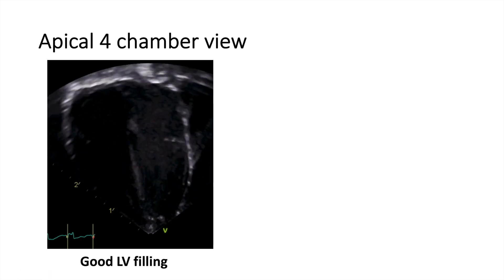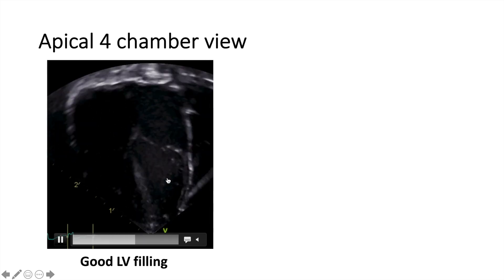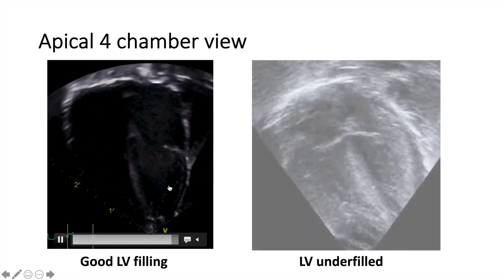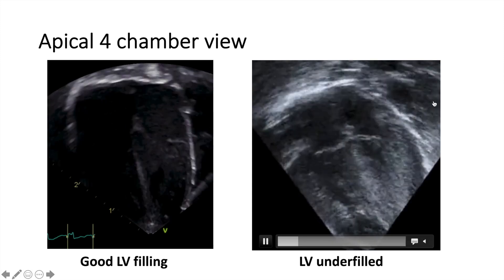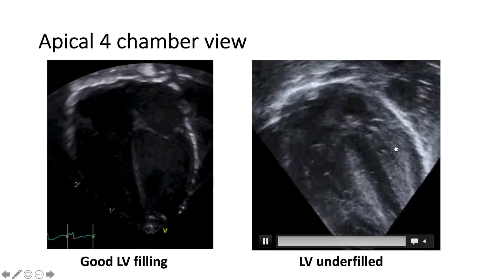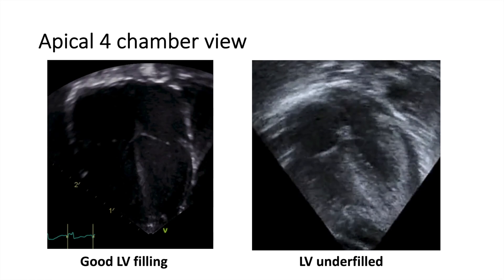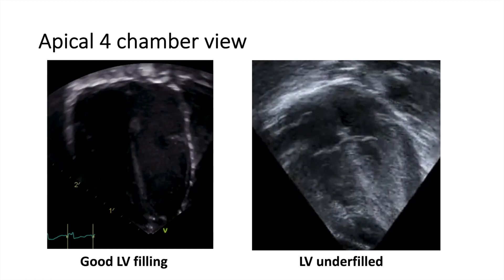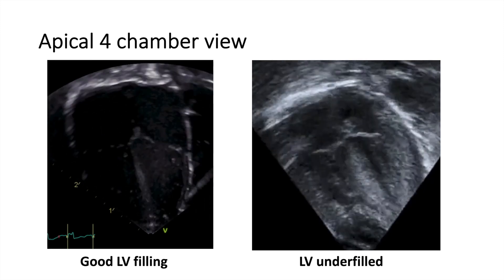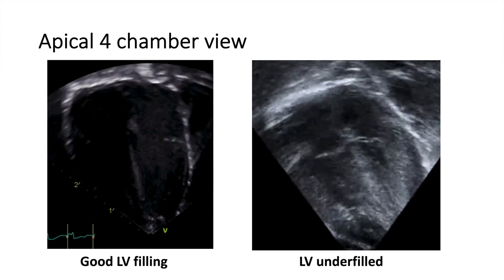What else do we look at? We look at the filling — the LV filling. You can say that the LV is not underfilled here. As opposed to this image, you can see the LV here is almost empty. We use the term that the walls are kissing, and this is because of the underfilled LV. This is suggestive of decreased LV preload. So we talked about the contractility and the filling — this is all from the apical four-chamber view.